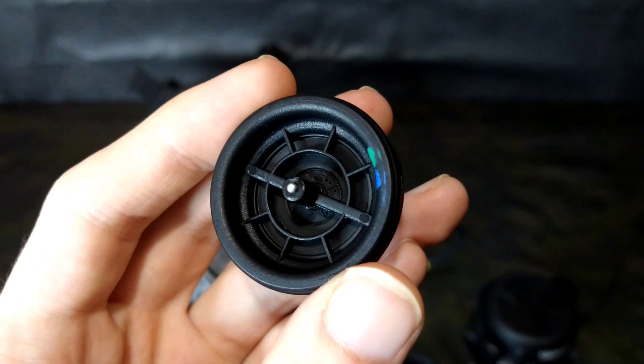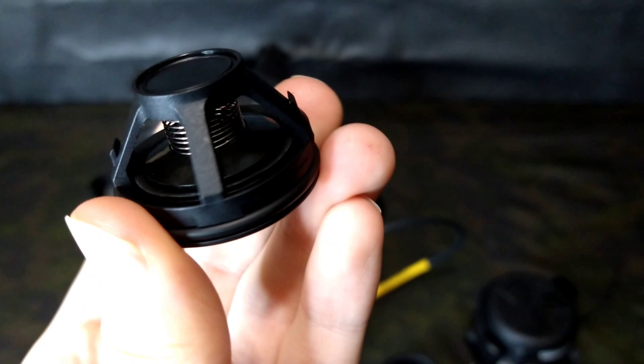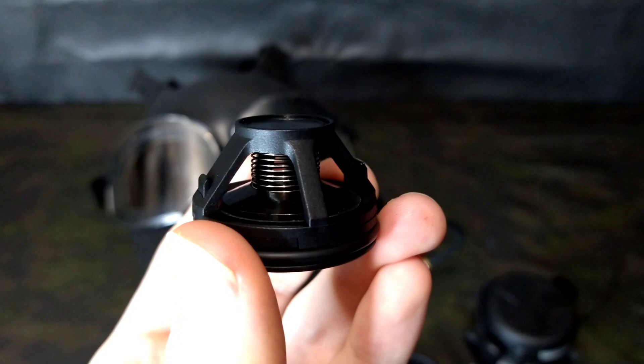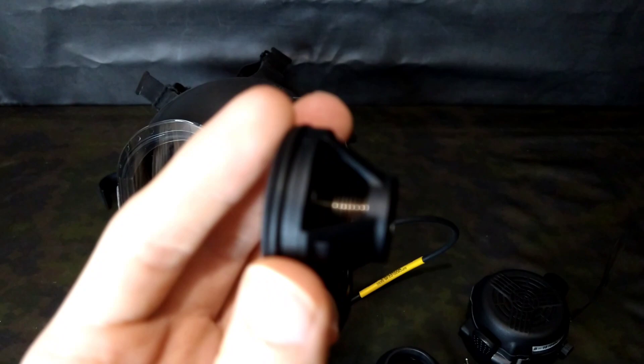There's basically a CNC machined stainless steel pin which holds the valve, then a plastic damper which provides pressure down on the valve to keep it level and prevent it from curling — so it has more exhalation resistance. Then there's a small spring which provides pressure for the valve to create more resistance and back pressure in the facepiece.